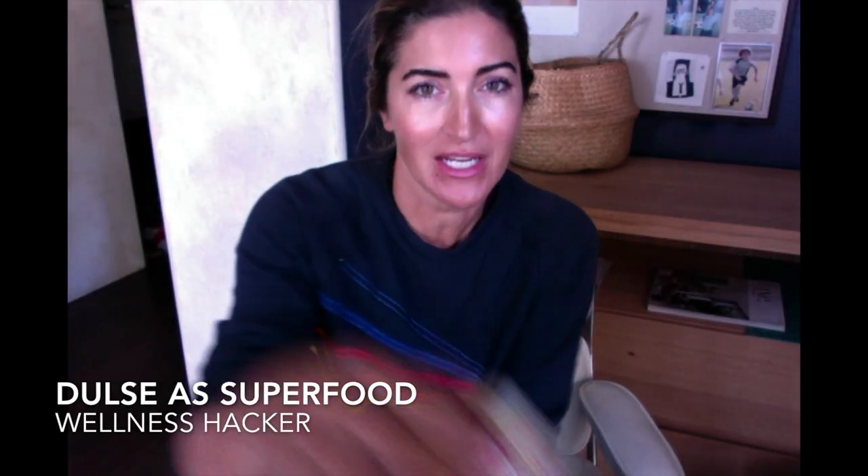Hi, so I wanted to talk to you today about a little trick called Dulce. This is something that I add almost like salt to a salad or a soup, and it's seaweed — a form of seaweed.